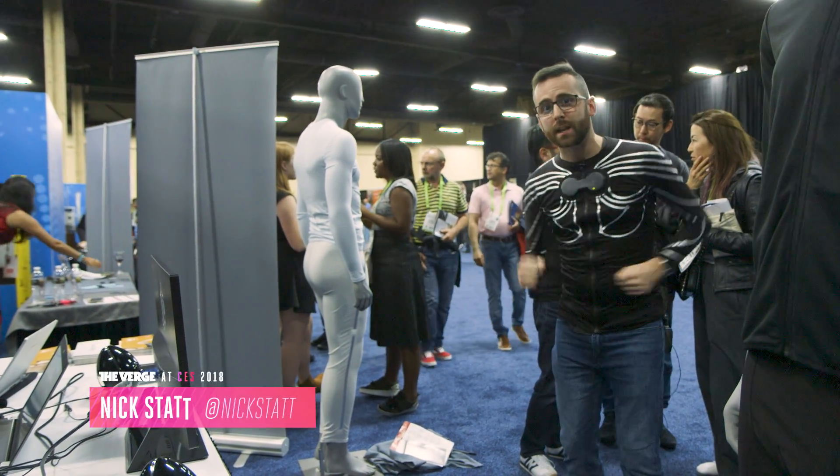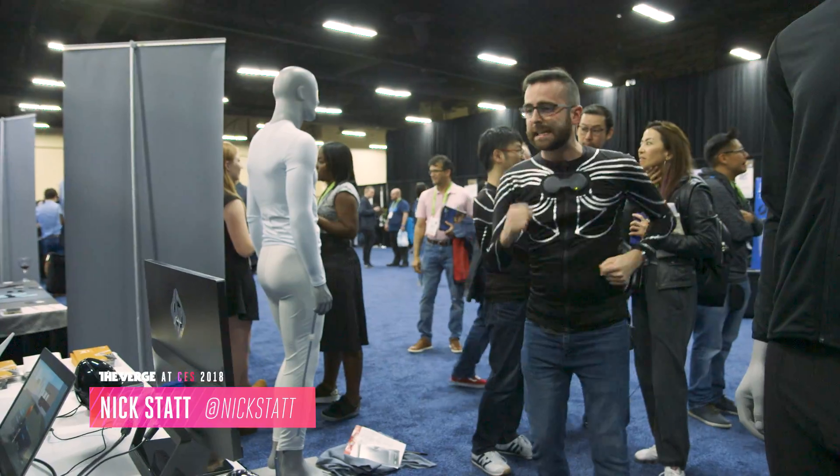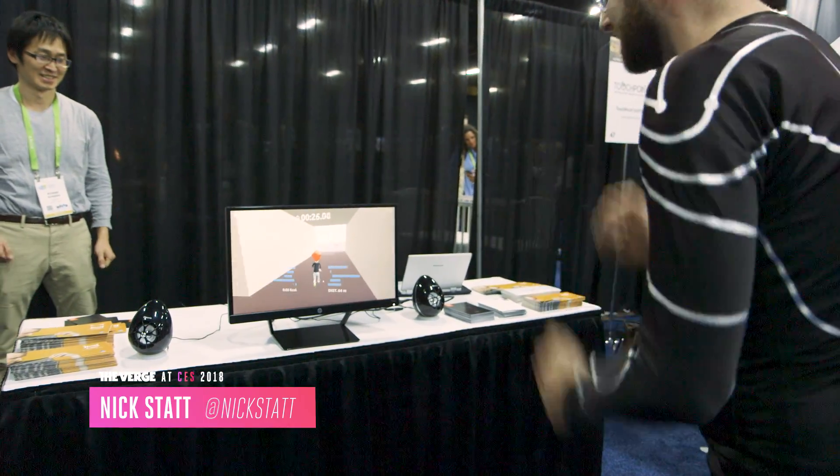Hey, this is Nick Stout with The Verge and I'm using the Xenoma Smart Shirt Motion Controller. It's a smart shirt with sensors that lets you control a character in a video game by moving your real body.